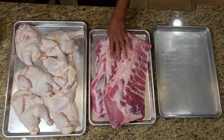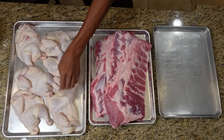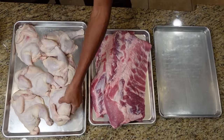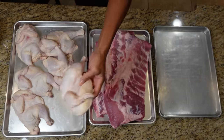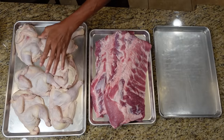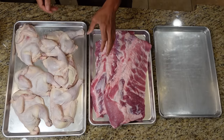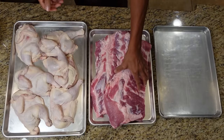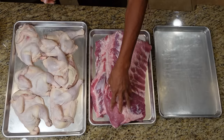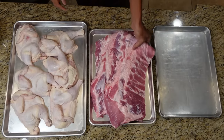We've got our chicken cut up — I cut it in halves. These are small chickens, they weigh about three pounds. I like the smaller chickens because they're tender. We also have our ribs here — they're not very large ribs but a nice rack. The first thing we're going to do is get some seasoning on.